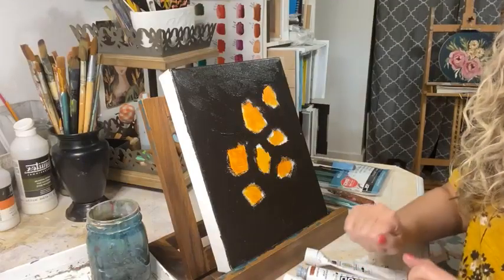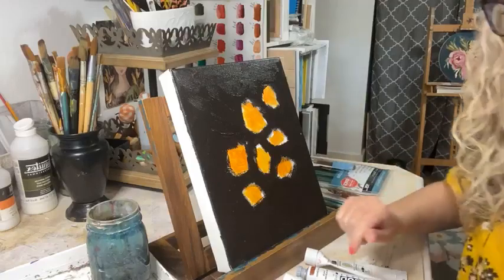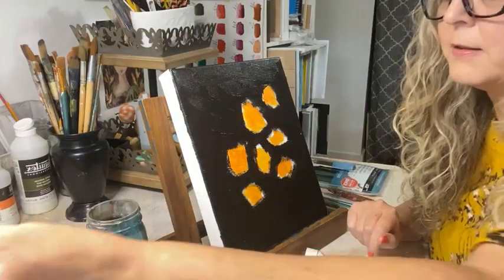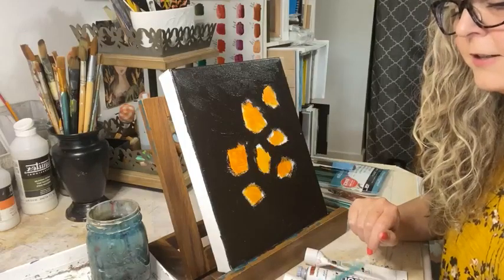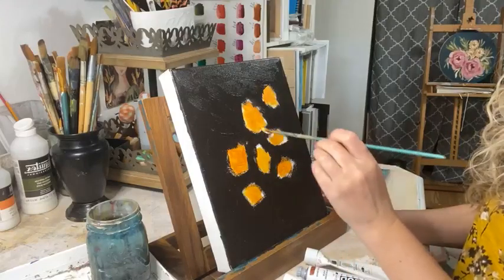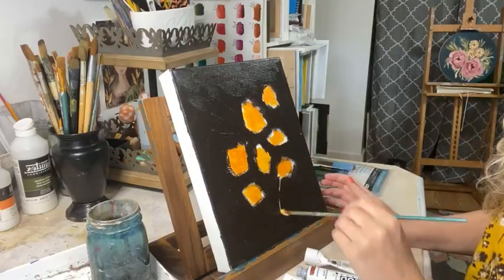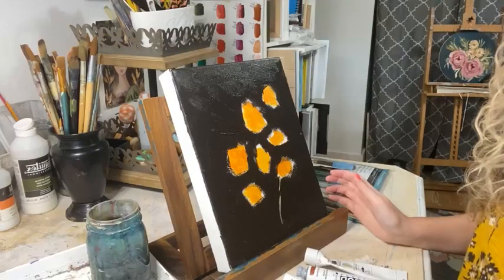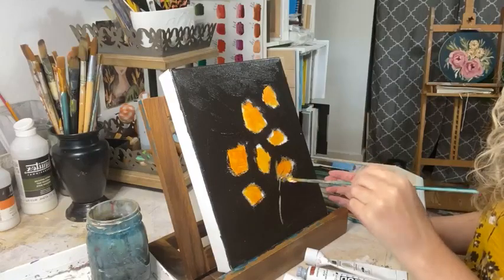The next thing I'm going to do is make some areas where my stems are going to be. I don't want them to be straight up and down, so I'll vary their angles.